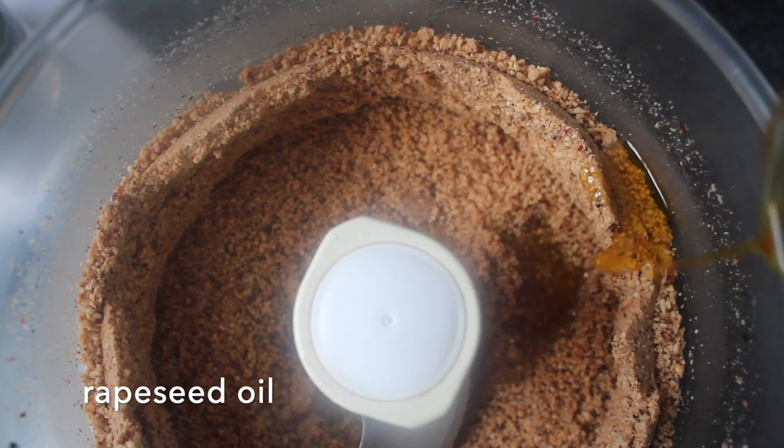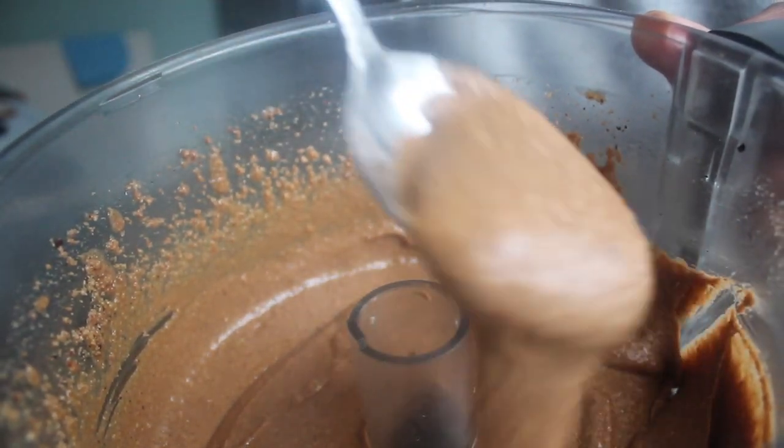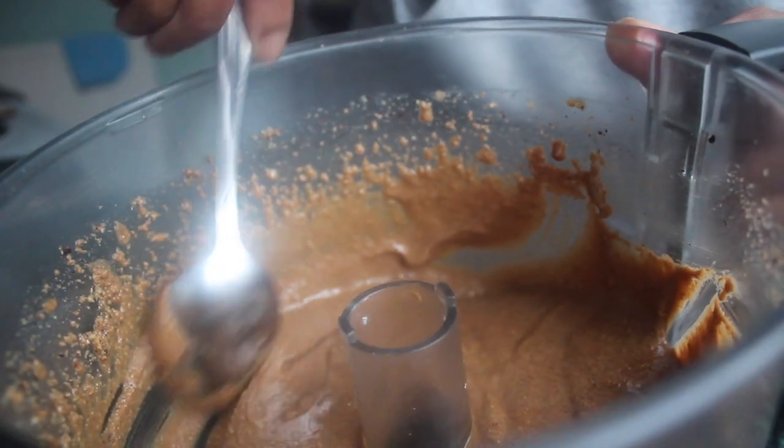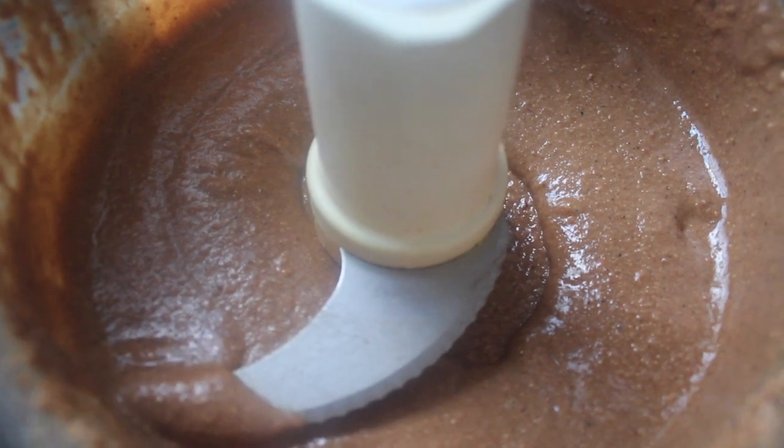Just before we put this back on, we're going to add in the oil. I'm using rapeseed oil because that's what I had, but you could use coconut oil — whichever you have. It's better to use something with less of a flavor because that will affect the final taste of the peanut butter. All we have to do is blitz it until it's really smooth, silky, and runny. This took all in all about five minutes, not even — and here we have it. Can you see how smooth it is?